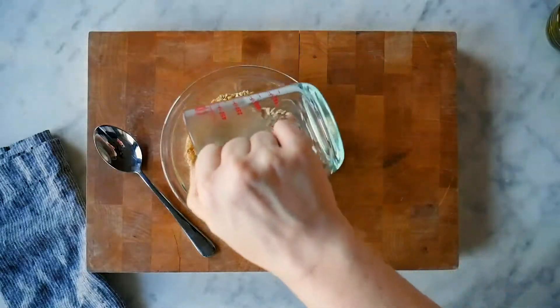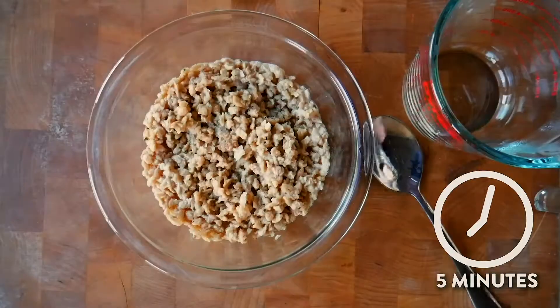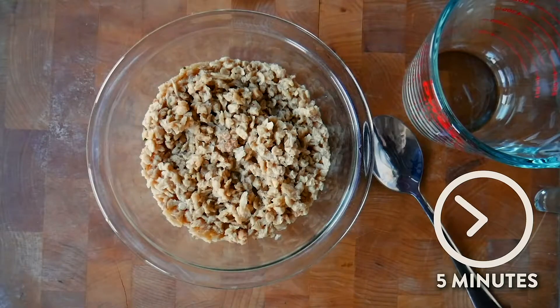The process is simple. Pour the pre-seasoned mix into a bowl, stir in one cup of hot water, and then set it aside for about five minutes while the mixture rehydrates.